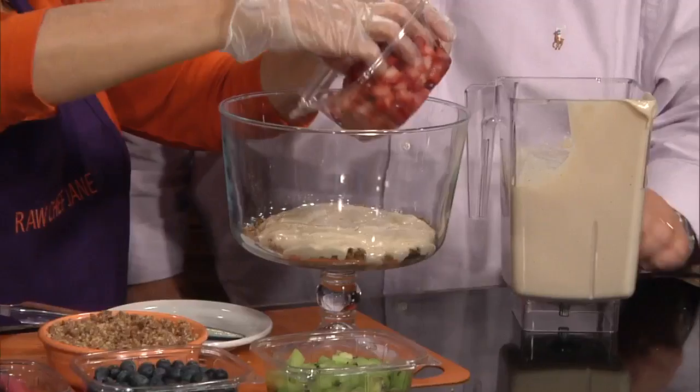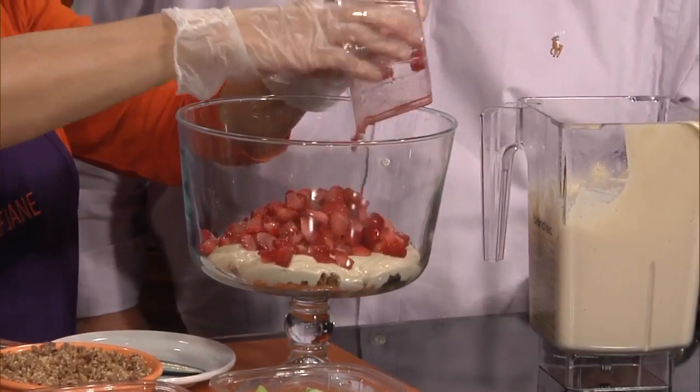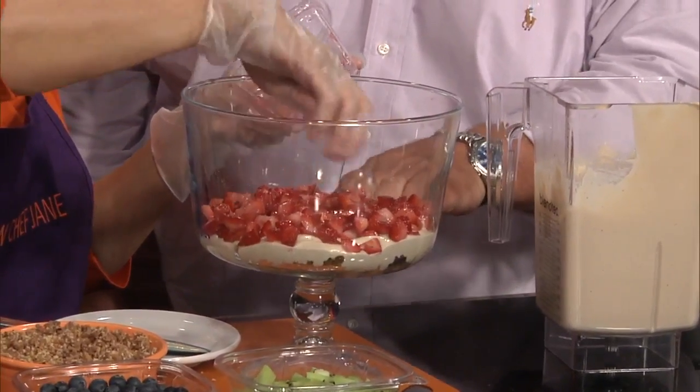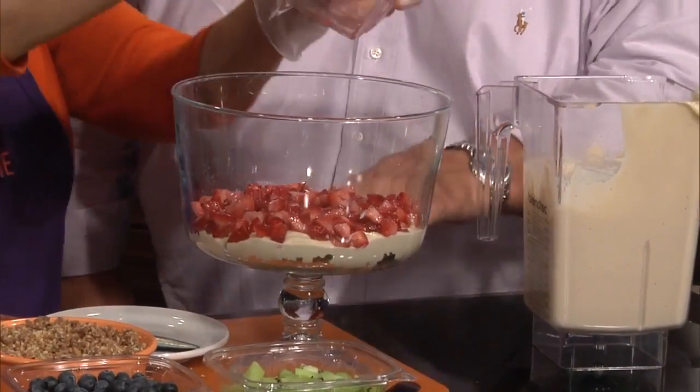What I'm doing now is I'm just going to layer all of this. We're going to do a layer here of fresh strawberries. I put some cream in and our fresh strawberries. And I want to tell folks, on the bottom here she put a layer of — it's a date and nut base.